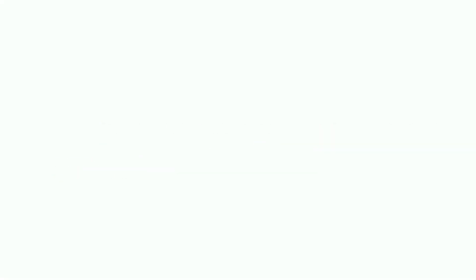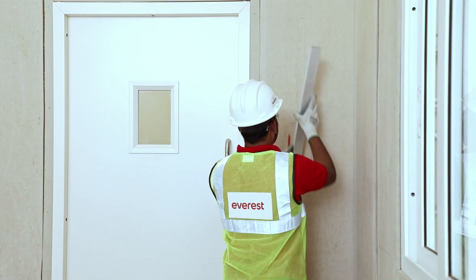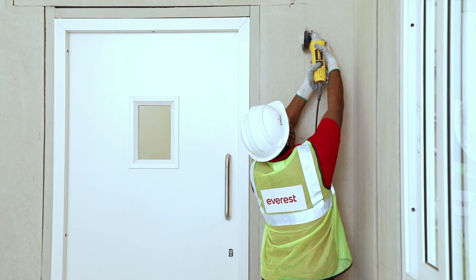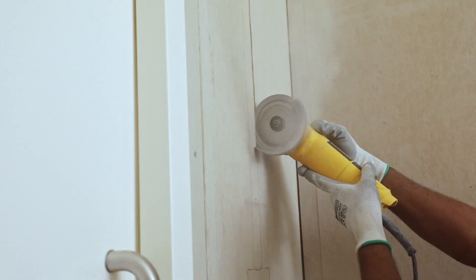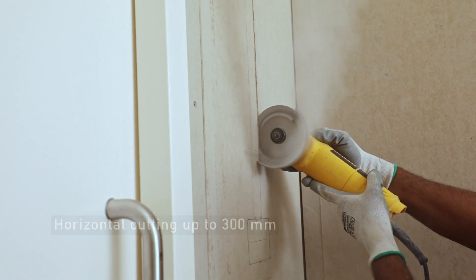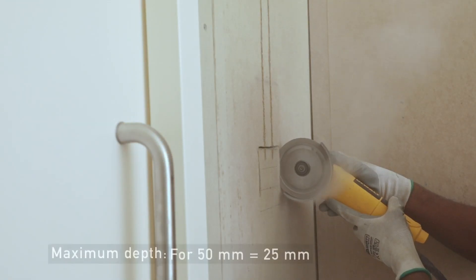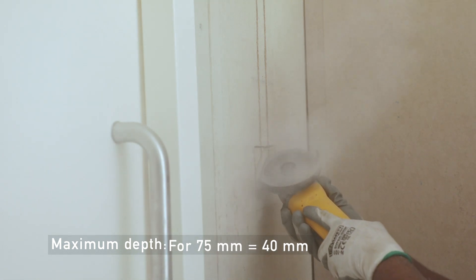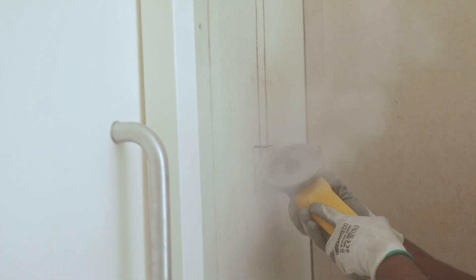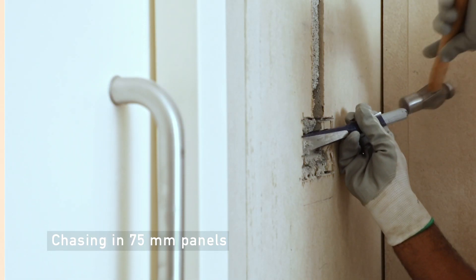But won't there be a problem with electrical conduit? Absolutely not — let's see that too. For concealed wiring, use a 75mm Everest Rappicon wall panel. For conduit routing, mark as per the layout and always cut vertically. Horizontal cutting can be done for a maximum of 300mm only. Do not do horizontal routing in more than one panel simultaneously. Use a grinding tool for cutting and cut through the cement sheet surface to get the required depth. In the 75mm Everest Rappicon wall panel, create chasing for switch junction boxes.